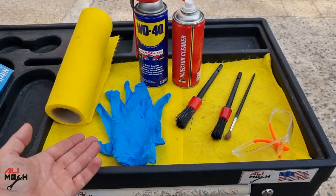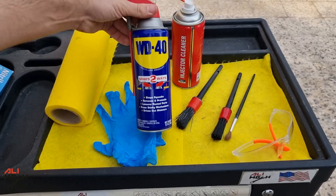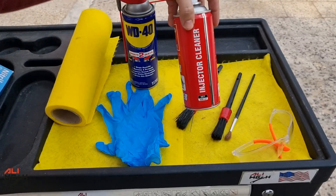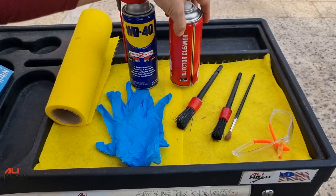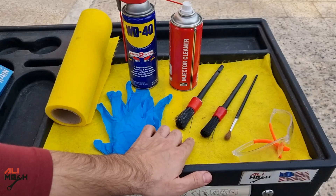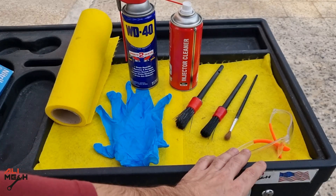So here are the tools and cleaners I will be using. I will be using WD-40 as a penetrating fluid to loosen up the carbon buildup, and then carb cleaner to dissolve the carbon. Along with that, I will be using different size brushes to agitate the cleaner. And for safety, I will be working with gloves and eye protection.